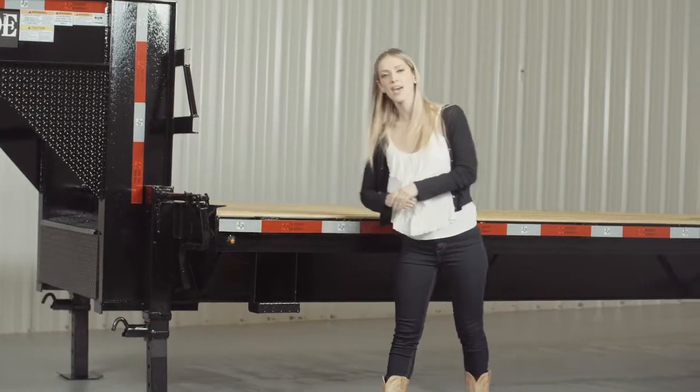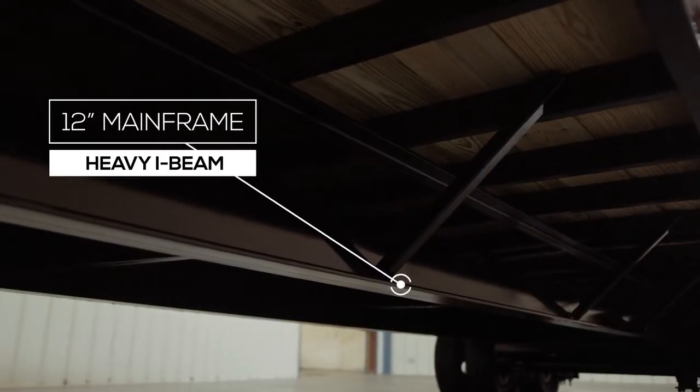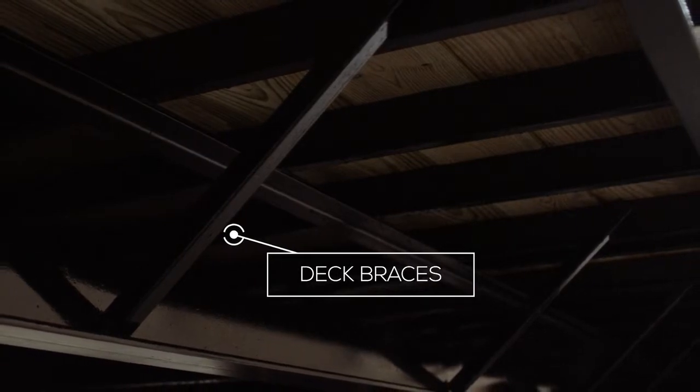Moving back, we have a heavy 12 inch I-beam mainframe that runs the full length of the trailer. Other trailers in the industry often use a smaller or lighter weight I-beam on a trailer this size, but we believe a heavier frame gives more strength and stability. There are also braces going from the frame to the upper deck for added support.